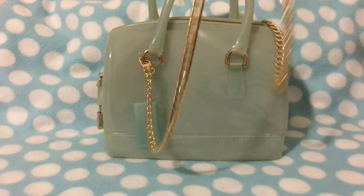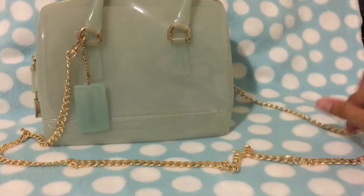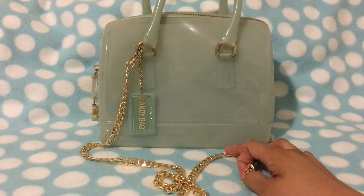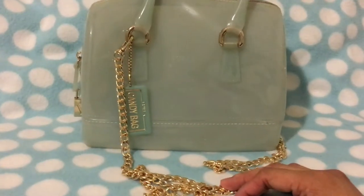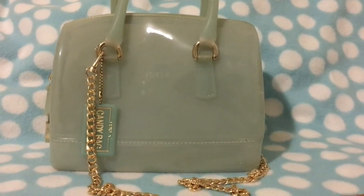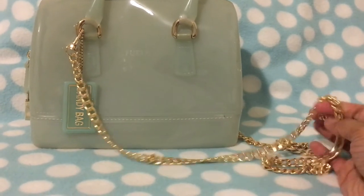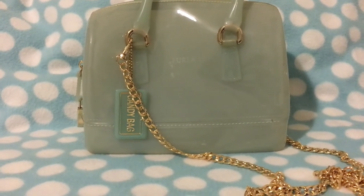If you guys have any questions or want the link to where I got this strap from, again this is $4.99, I got it from eBay. It probably took less than two weeks to get here, which is good enough. If you need any chain or strap for your small bag that you want to use as a crossbody, you can just get a cheap one — you don't have to buy direct from the brand or anything, because I'm pretty sure this is gonna be good enough. Thanks for watching!